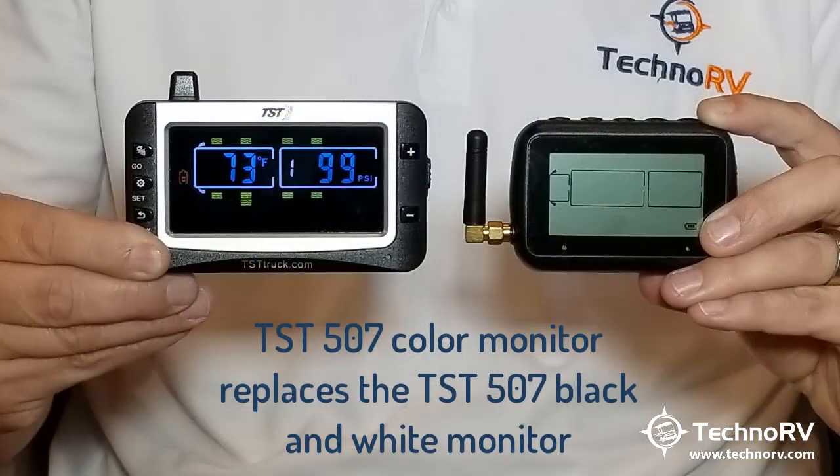This is the 507 color monitor, which means it works with the existing 507 sensors — the cap sensors and the flow-through sensors. So if you already have a system and you just want to upgrade to the color monitor, you can just purchase the color monitor and easily program those existing 507 sensors that you have into this.